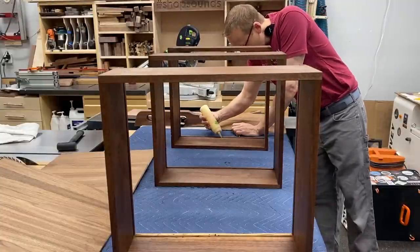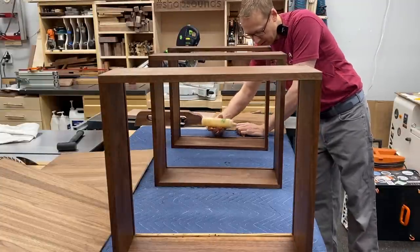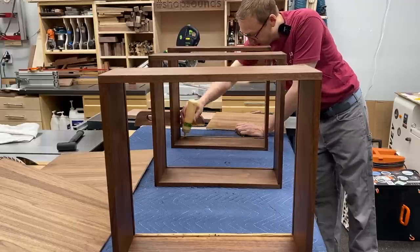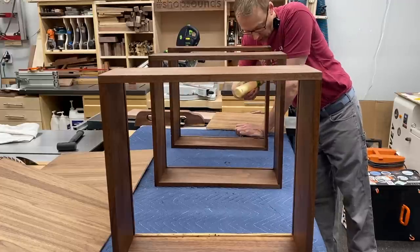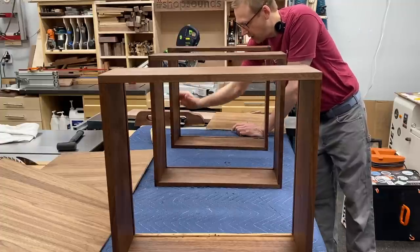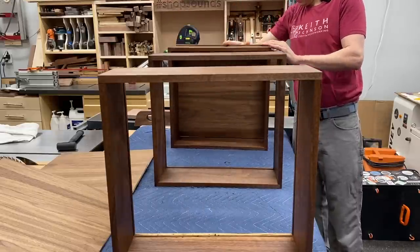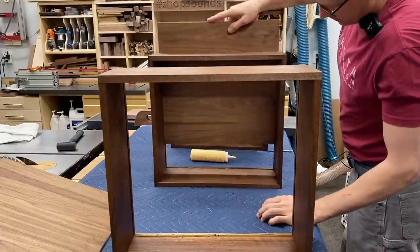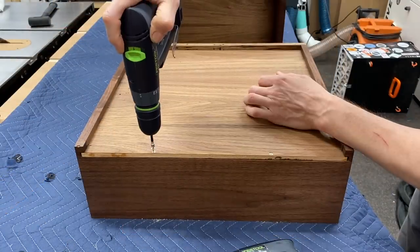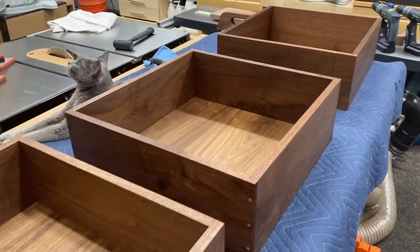Now we just have to put the bottoms in, and yes, I put a little glue in here — there's nothing wrong with doing this with plywood bottoms. If you were doing solid wood bottoms, you can't glue that, or you can in one spot, but they need room to move. I just like a little glue to prevent the drawer bottom from rattling. A couple of screws secure that bottom to the back.